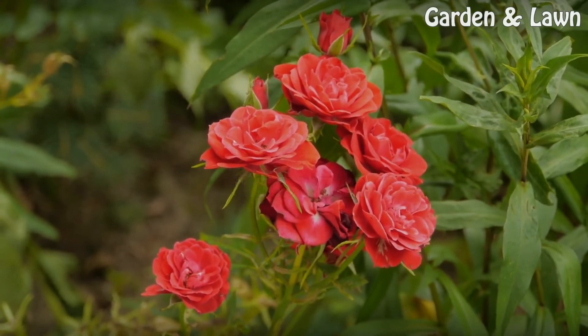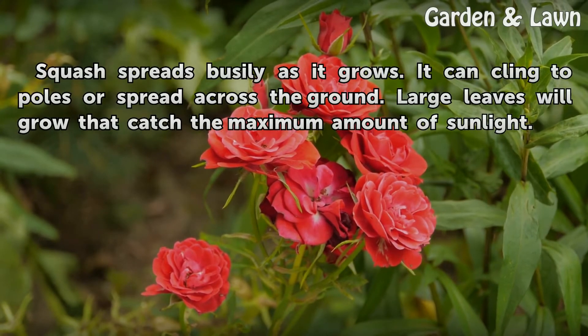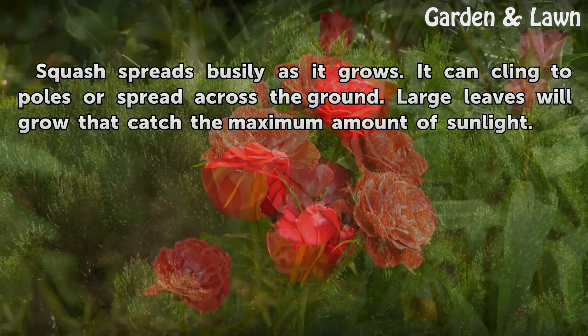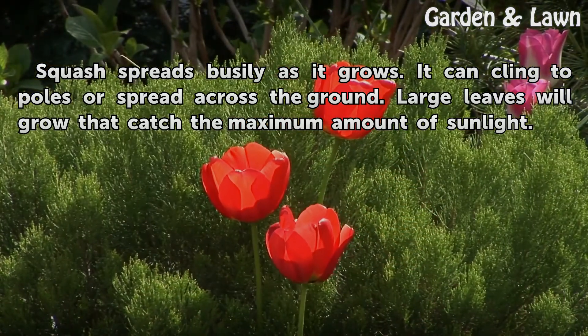Growth. Squash spreads busily as it grows. It can cling to poles or spread across the ground. Large leaves will grow that catch the maximum amount of sunlight.